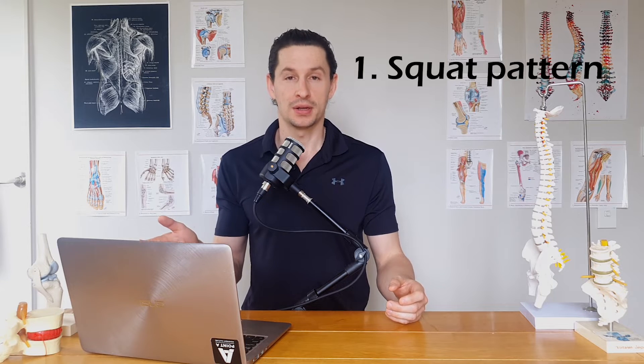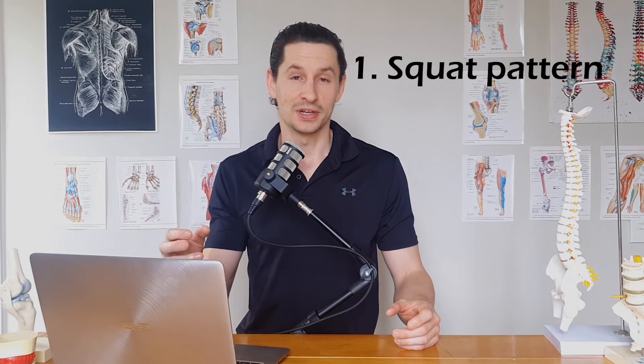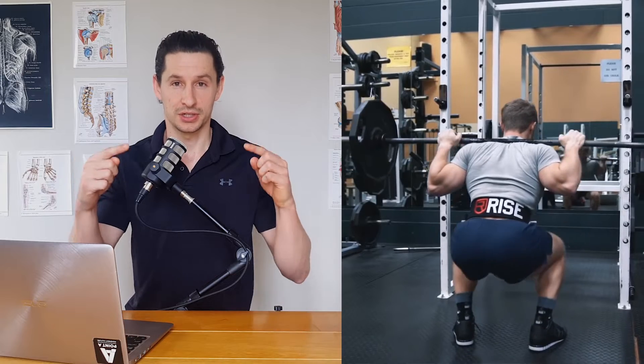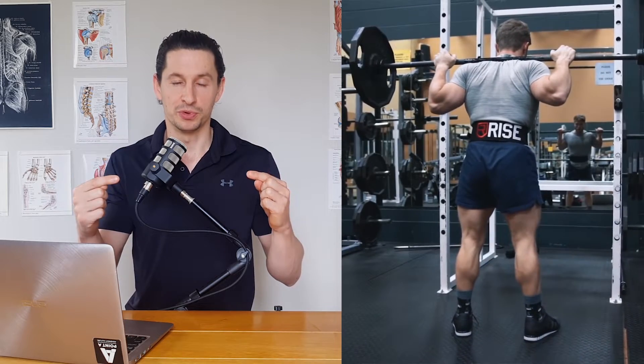Next I'm going to go into more detail on what some of these patterns look like specifically — first the squatting pattern, and then the deadlifting pattern. Olympic lifts and bench press are also relevant, but I'm leaving them out of this video. In terms of squatting, there are some really important factors to consider. Generally, your spine needs to be straight, and your hips need to track centrally as you move up and down through the movement.